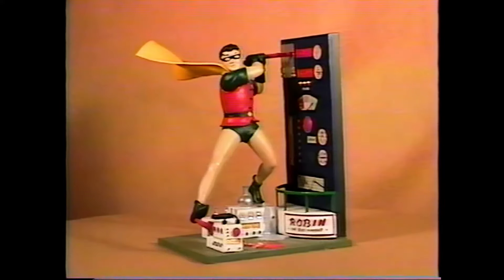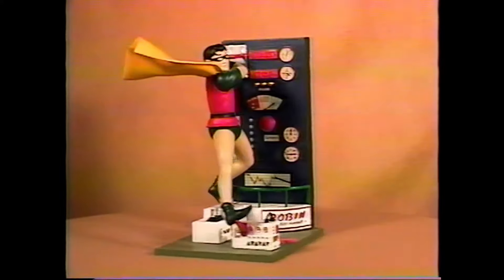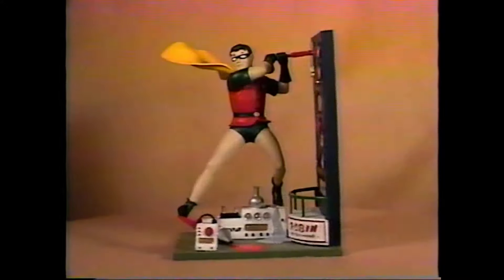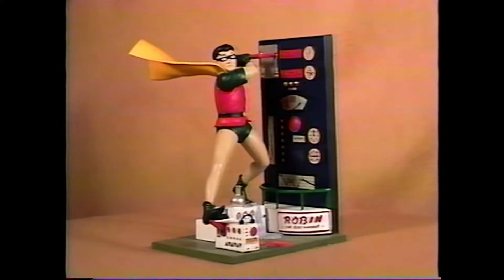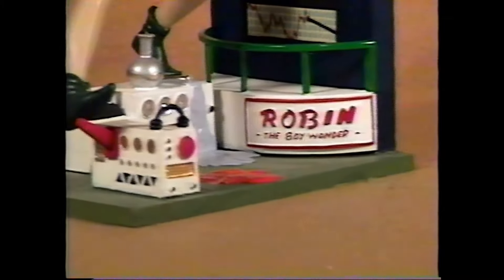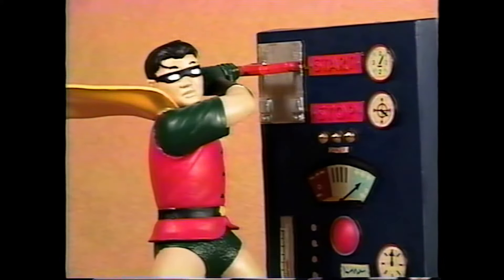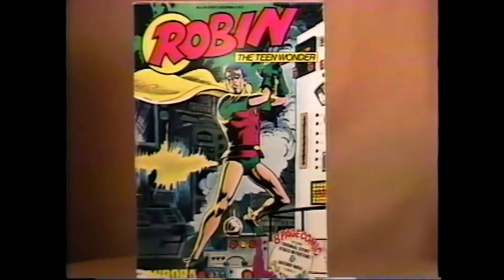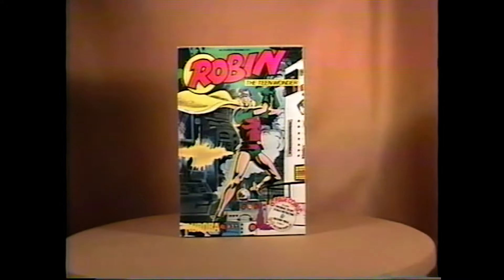1966's Robin. There's a twist on this kit, as the original issue is fairly common and the comic scenes issue from 1974 is harder to find. The original is molded in white plastic. It shows Robin at the control panel with his foot on the switch. Here's that original issue sign, which did not exist in the 1974 comic scenes issue. And here's the comic scenes box — the teen wonder.